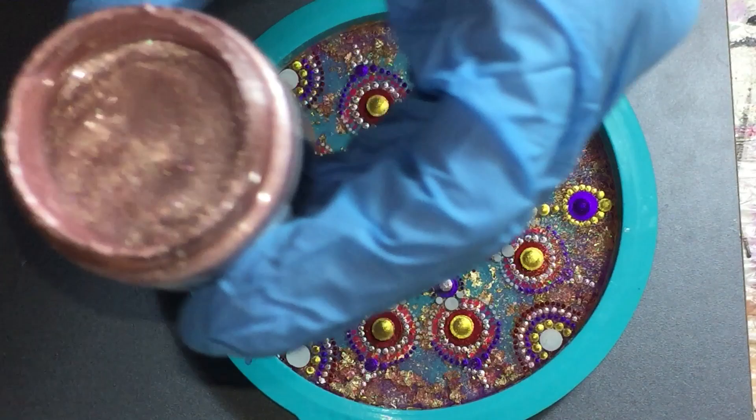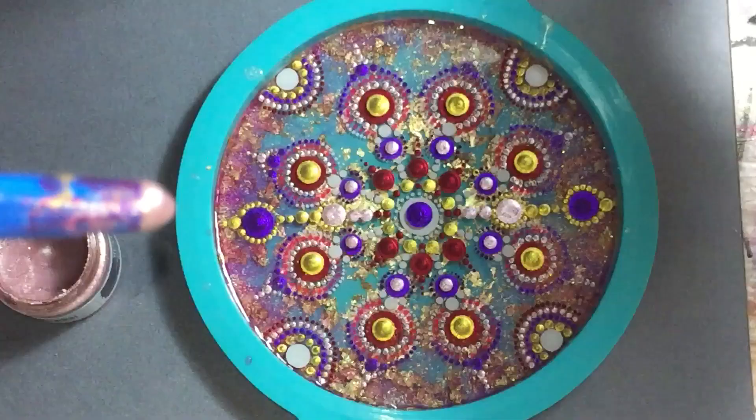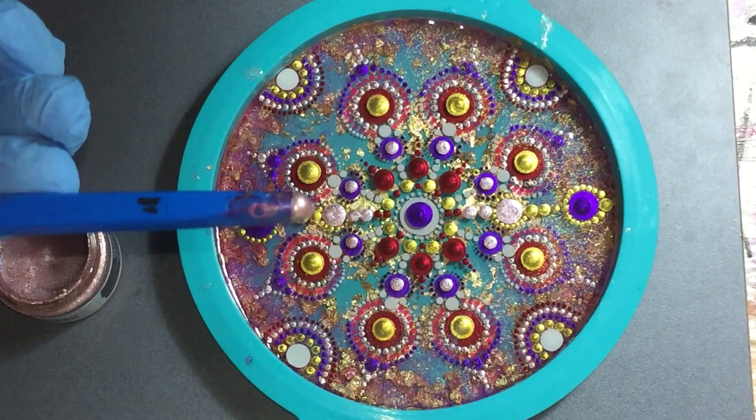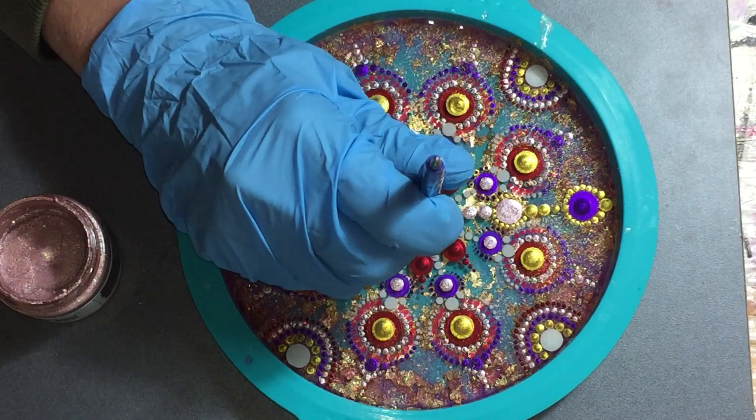Hello everyone! I'm going to work on my dot art piece again, but first I got a question from Tina if I can show how much paint I have on my dotting tool. So that's what I'm doing now — showing you how much paint I have on the back of my dotting tool. So Tina, if you have more questions then please send me an email or place it under the video.